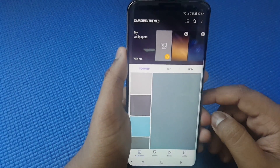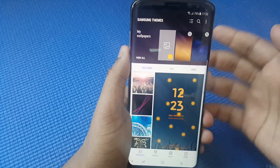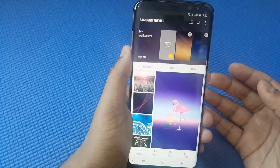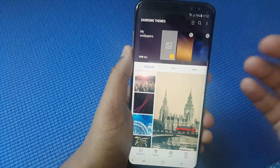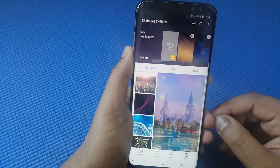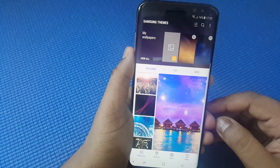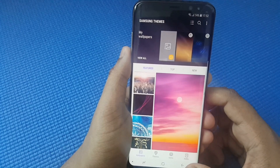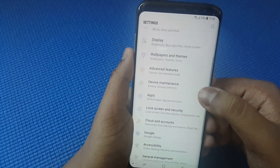For Wallpapers and Themes, keep something black — because your phone has an AMOLED screen, so with a black wallpaper it saves energy by not drawing any extra layers of light. For now, I'll just keep it on Infinity.